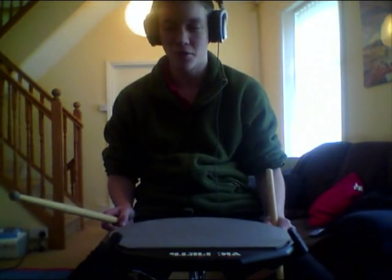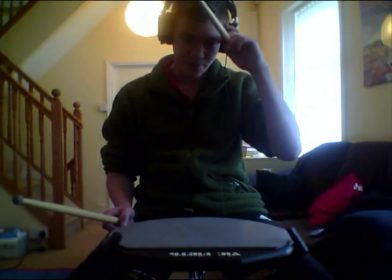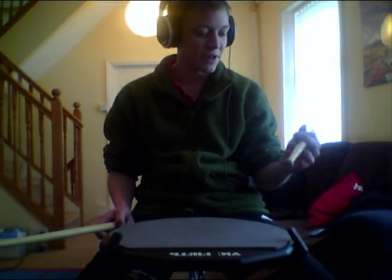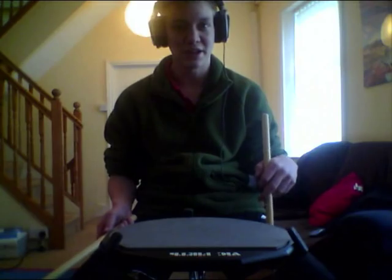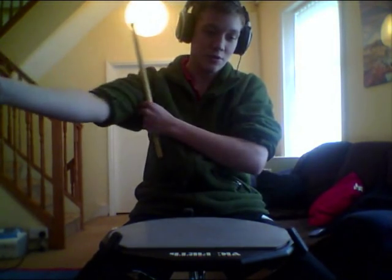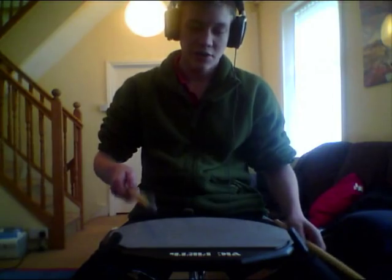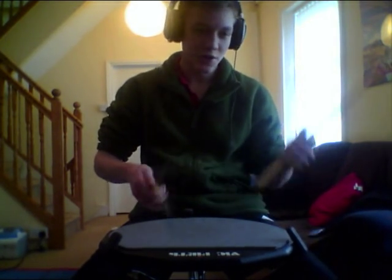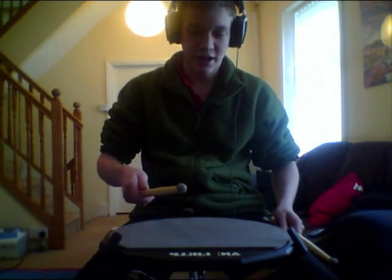For foot technique, check out Thomas Lang — either of his DVDs are great, I've got both of them, with the learning matrix that he has. Anyway, for hand technique, it works in either traditional grip or matched grip. My right hand's better than my left, as for most right-handed people. I know the fundamentals, it's just trying to get my left hand doing it. I'm just playing it in French grip at the moment, but I'll change later on.